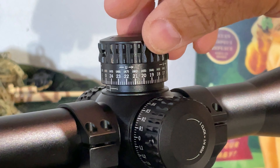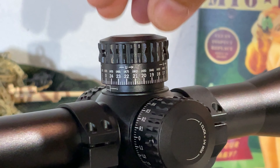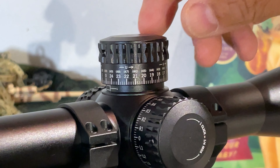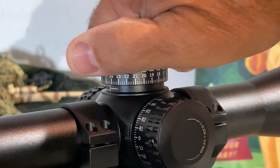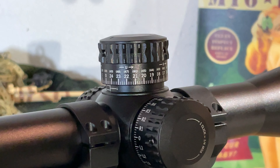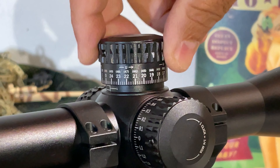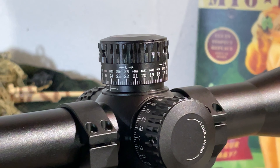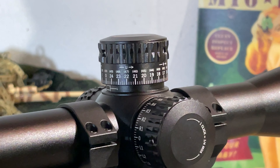The elevation turret also has a zero stop feature. I've read through the instructions and it might take a standalone video to demonstrate the process fully. Essentially, you can set the turret so it stops its downward rotation at your zero indicator mark. After making various elevation adjustments at different distances, simply dialing back to the stop point confirms you're at your beginning zero.